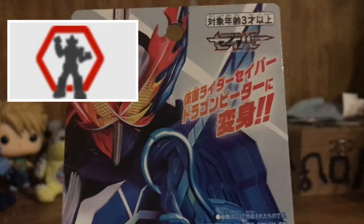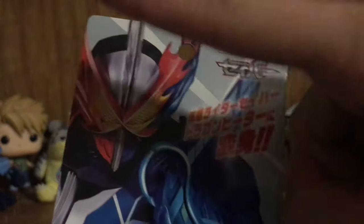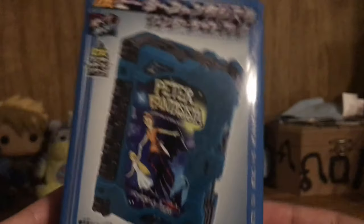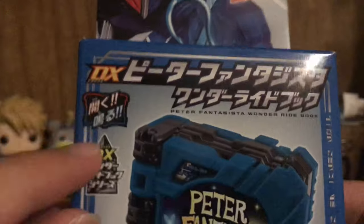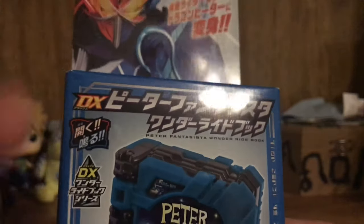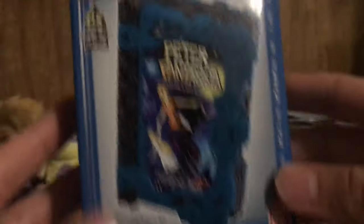On the front image we have Kamen Rider Saber in the Peter Fantasia side as well as the Brave Dragon side which is on the left side. Unfortunately though, this is supposed to debut this form here. On the front here we have Peter Fantagista, the kanji for the DX toy, and right here we have the DX Wonder Ridebook — obligatory product shot.